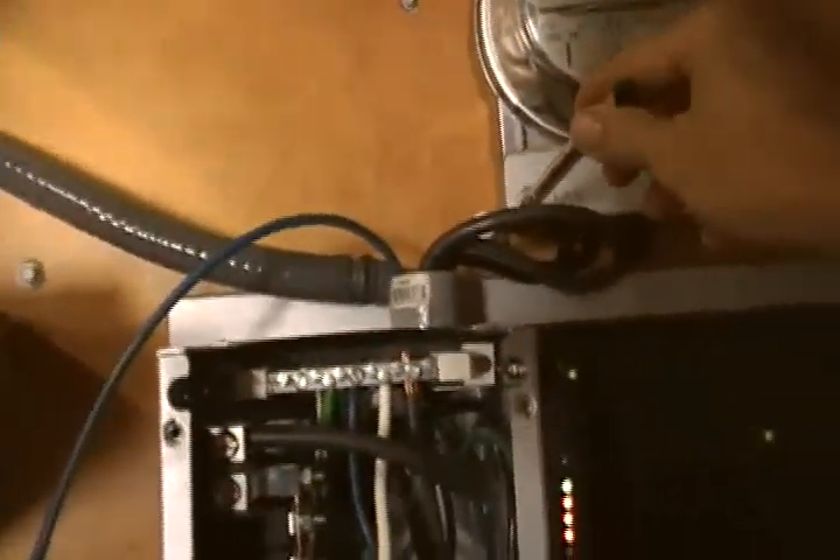Another thing they want us to do on the AC side is have a 60-amp breaker coming in onto the grid. So here's our grid box — this wire comes in to the 60-amp breaker, as you can tell — 60 amps.